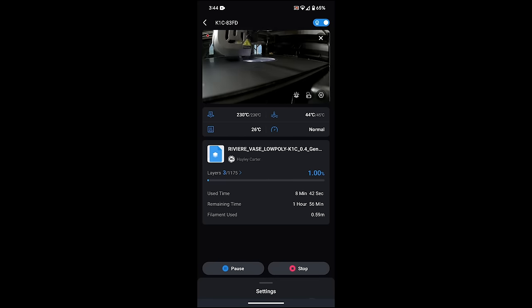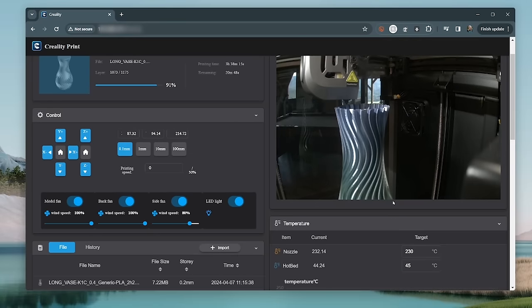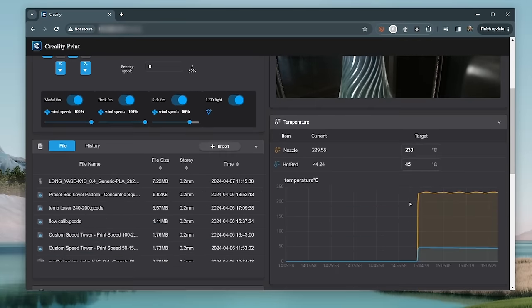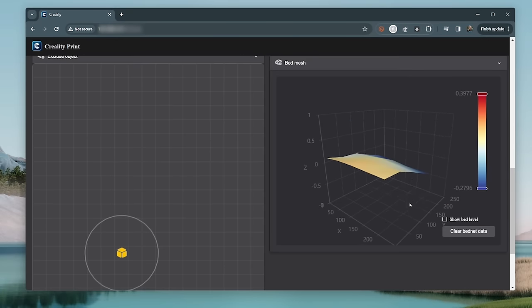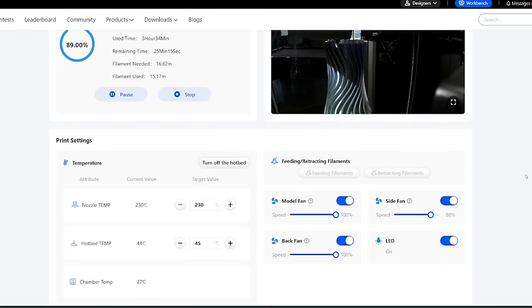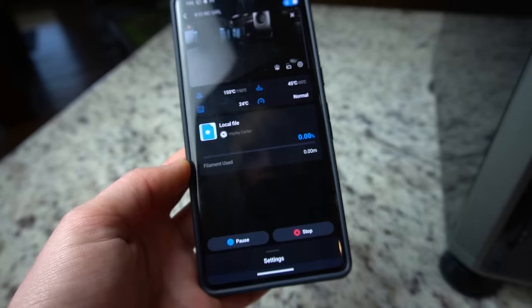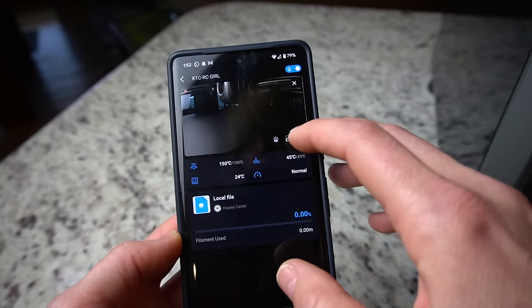You can also plug your printer's IP address into a web browser to monitor the status of your prints, even check the video feed — this only works if you are on the same Wi-Fi network as your printer. However, you can do the same thing on Creality Cloud or in the phone app, and you don't have to be on the same network — you can monitor your prints from anywhere.